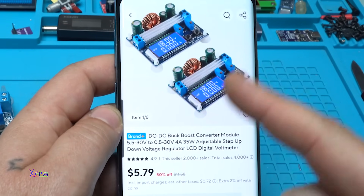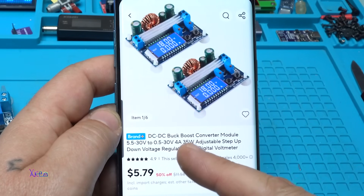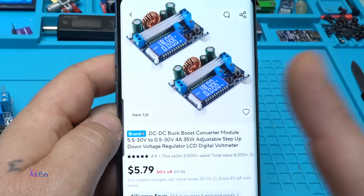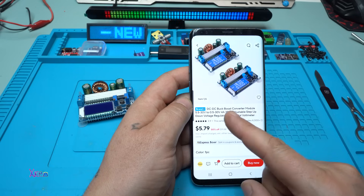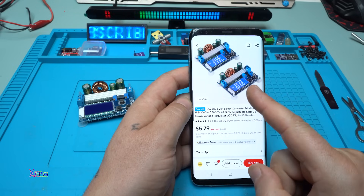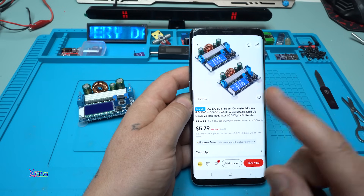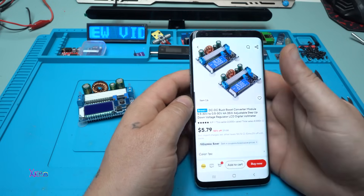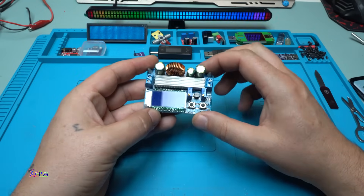By the way, this module has an LCD screen and it's a DC-to-DC buck-boost converter module that works from 5 volts to 30 volts input. The output can be adjusted from 0.5 volts to 30 volts and can handle 4 amperes or 35 watts — adjustable step-up step-down voltage regulator with LCD digital voltmeter.